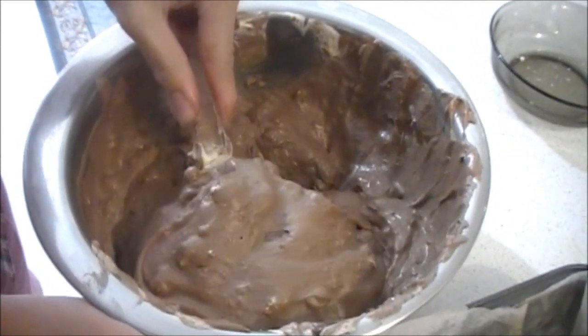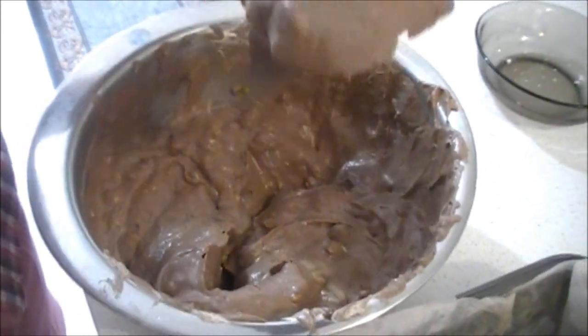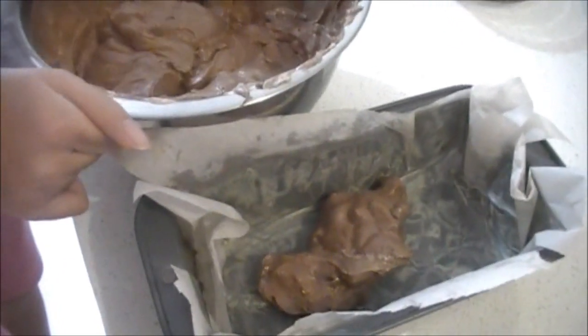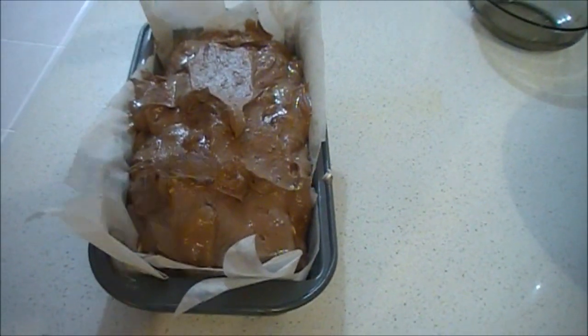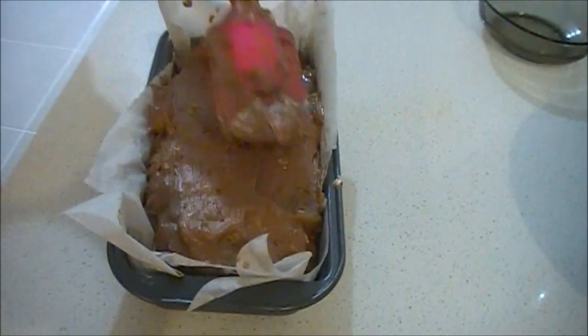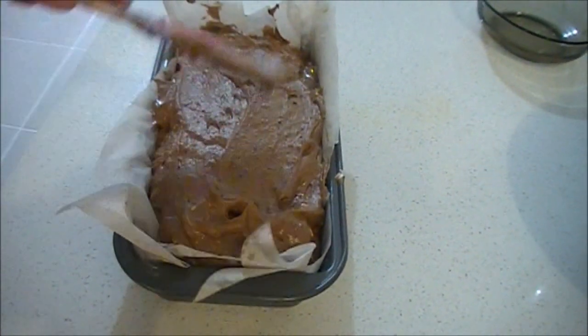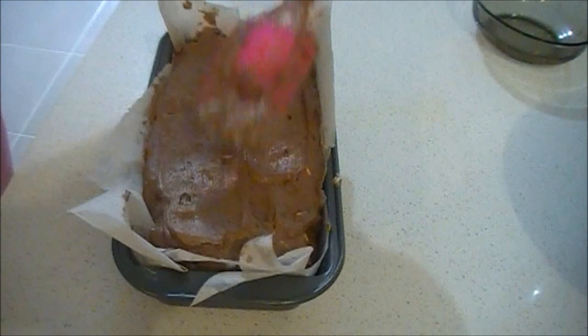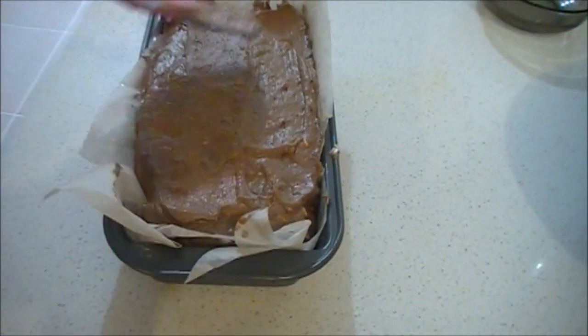Then you can just put it in a loaf tray. Once you've put it in the tray, you can smooth it out with a spoon or spatula — just make it nice and flat, otherwise it will look kind of lumpy and really ugly. After you've smoothed it out, put it in the freezer to set.